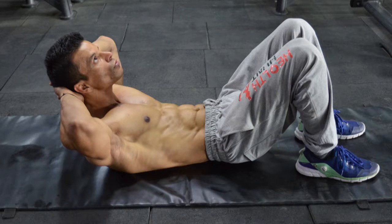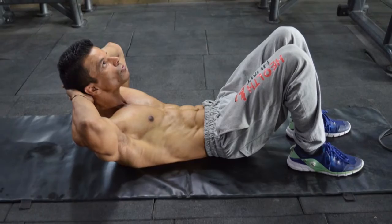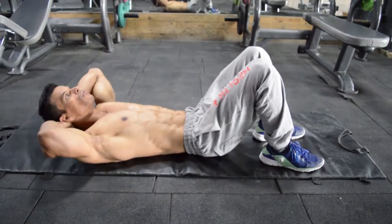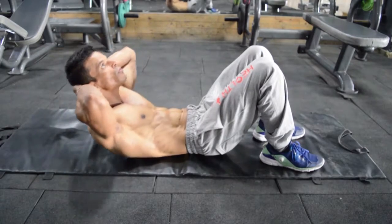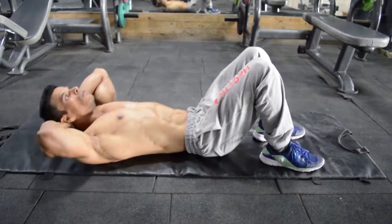Now push your head and neck forward such that your abdominals get into a contracted position and your shoulder blades are slightly lifted off the floor. Wait for a moment's pause and go back to the starting position.